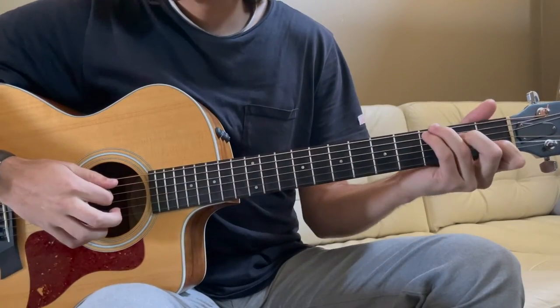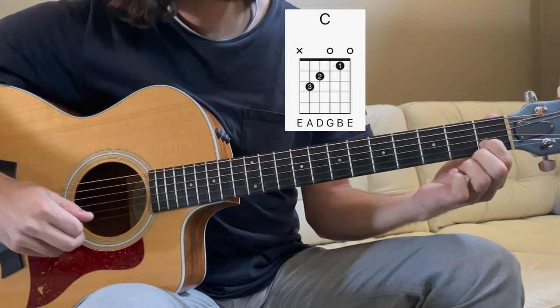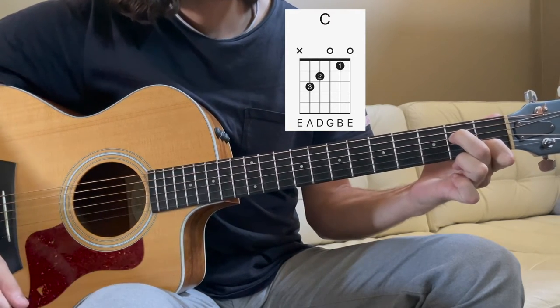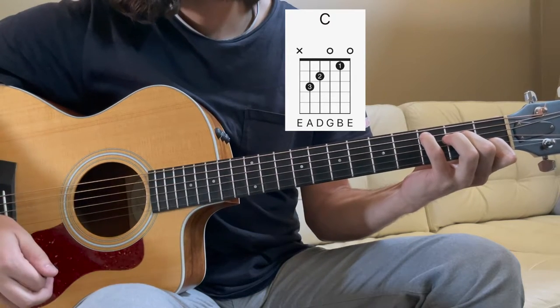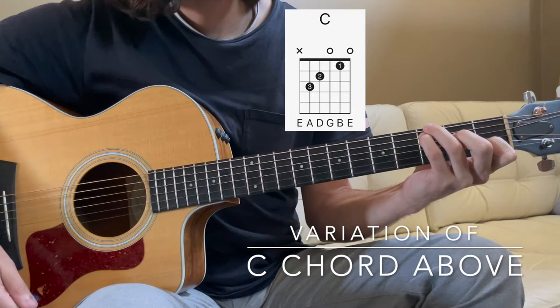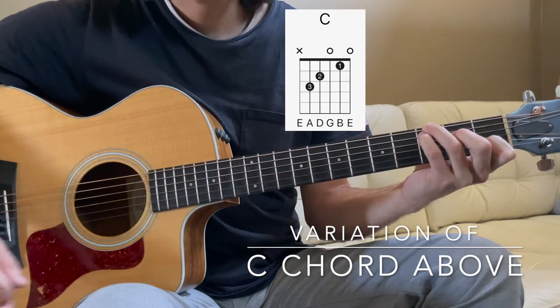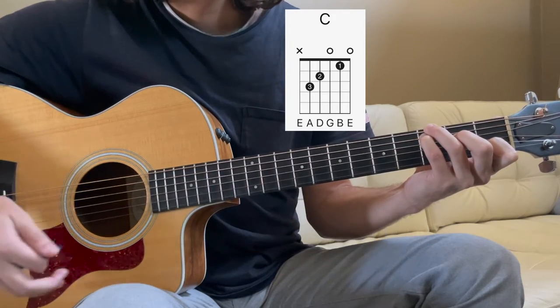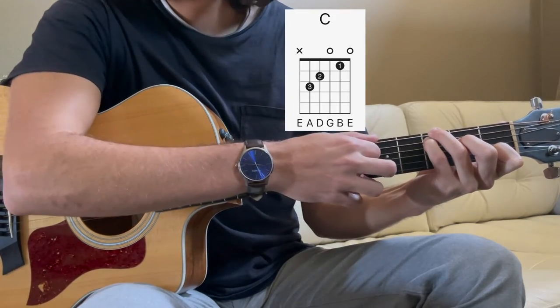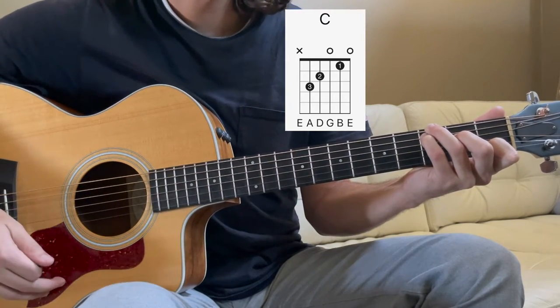We're going to start out here with a C chord. Index on the 1st fret of the B string. Middle finger on the 2nd fret of the D. Pinky on the 3rd fret of the A string, followed by your ring finger on the 3rd fret of the low E. It's actually a C with a root G, and since G is the 5th of C, that makes it a 2nd inversion C.